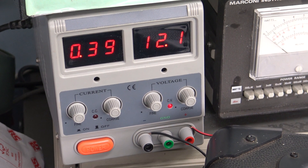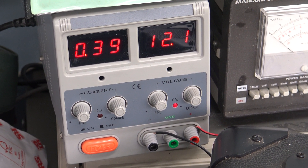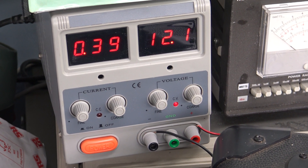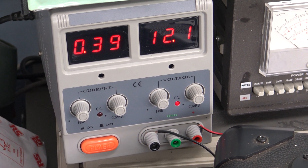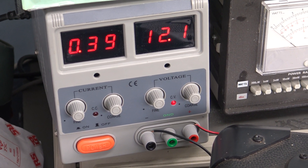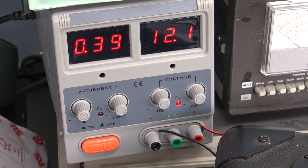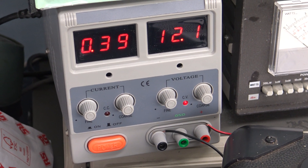This power supply is set at 12V — you can see it reads 12.1V. It's also got two wires connected to the terminals, which are pretty low-current wires rated at about 1A. The power supply is currently showing a current draw of 0.39A, so that's 390mA — just under half an amp.